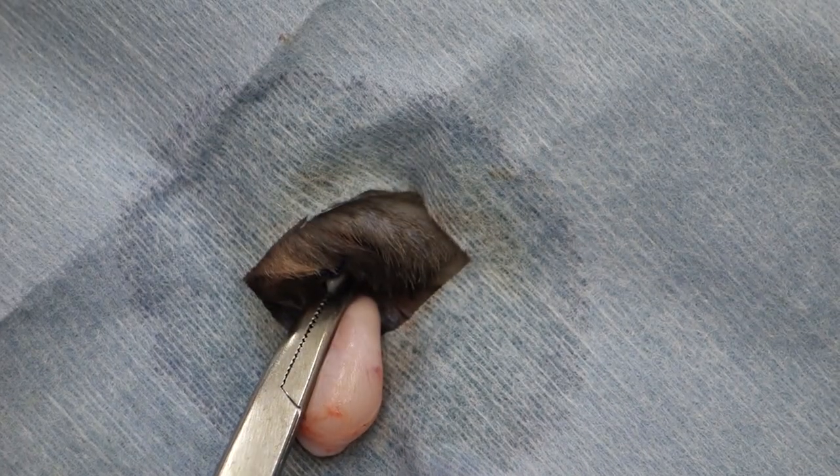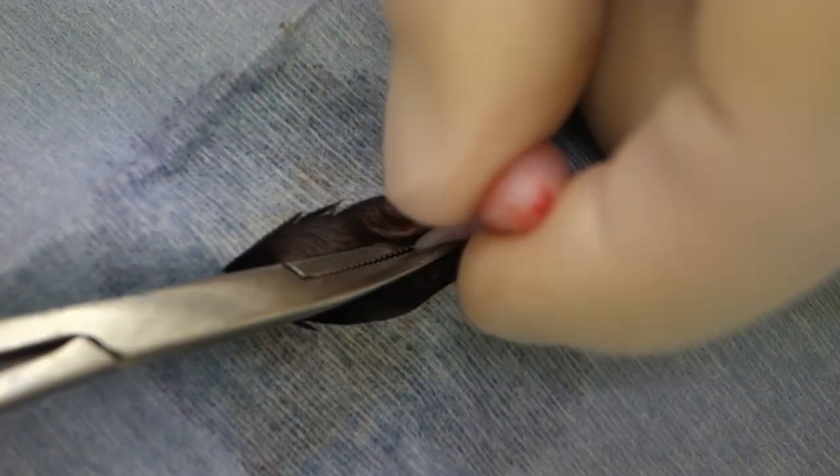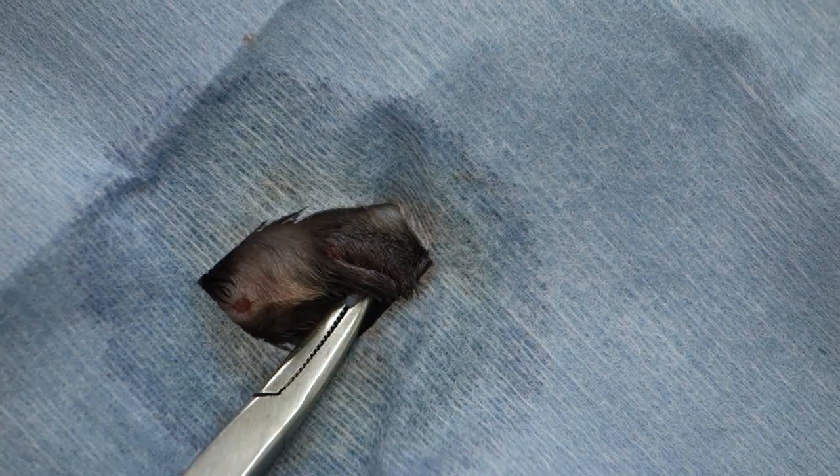We cut the suture material and use our scalpel blade to remove the testicle. We then check for hemorrhage from the end of the spermatic cord before we replace it into the scrotum.